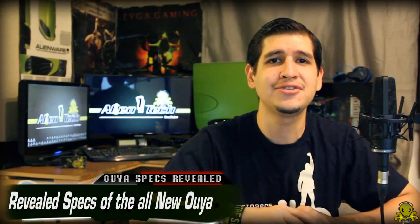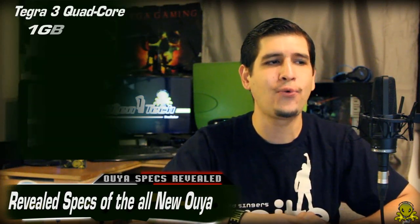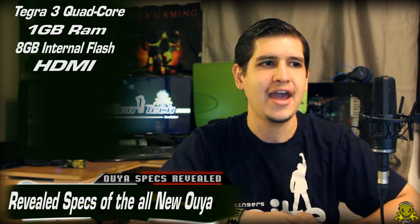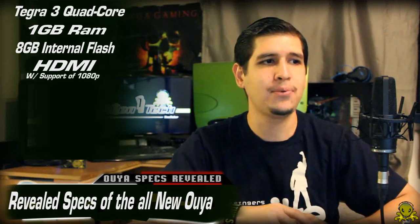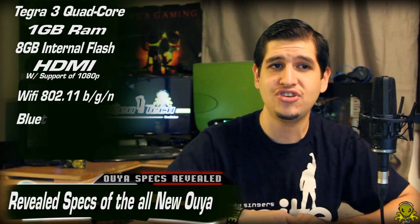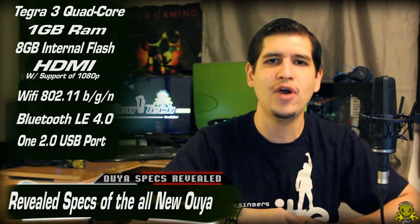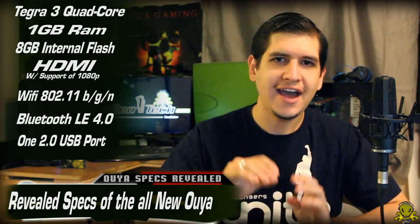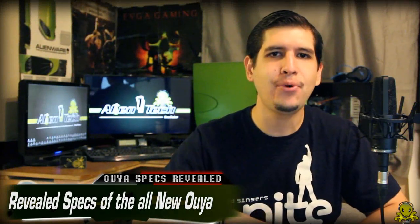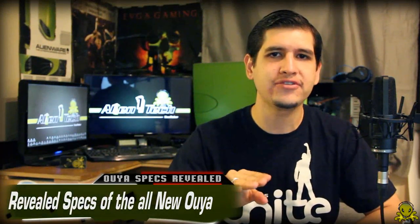Now let's get down to the specs this console is going to have. It's going to have a Tegra 3 quad-core processor, 1 gigabyte of RAM, 8 gigabytes of internal flash storage, HDMI connection to your TV with support for up to 1080p HD, Wi-Fi 802.11 BGN, Bluetooth LE 4.0, and one USB 2.0 port. And since it is based on Android 4.0, even non-game Android apps can be ported to it, and hackers can easily develop their own peripherals and solutions.